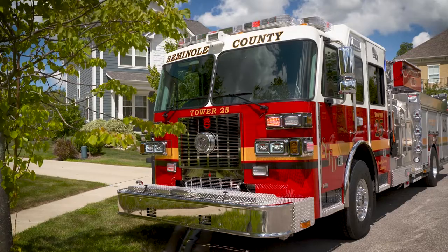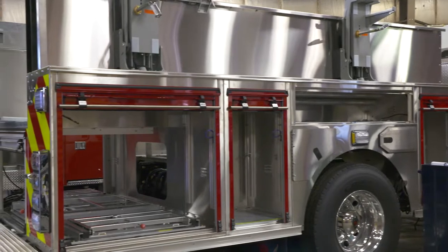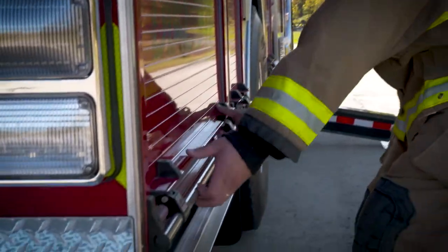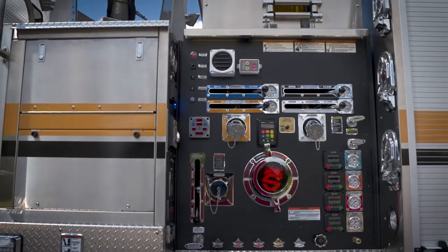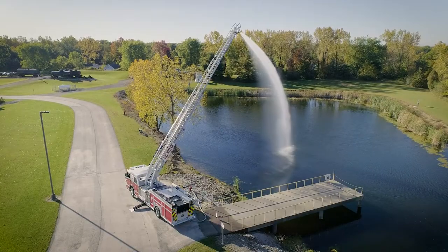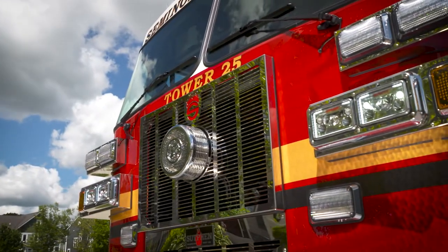From the ground, these apparatus work as a Sutphin heavy-duty custom pumper with as much compartment space as a rescue pumper. Add its incredibly low hose bed, 500-gallon water tank capacity, and 2,000-gallon per minute pump, and your aerial is also ready to work as your everyday engine.